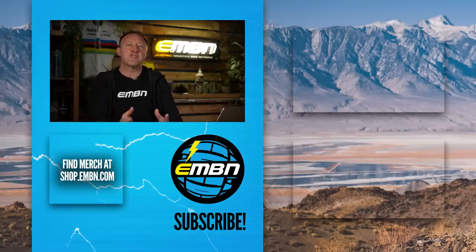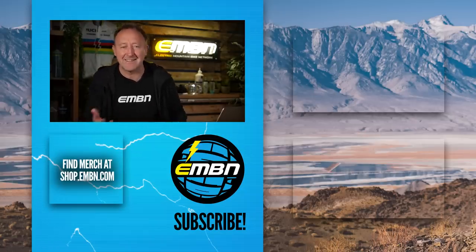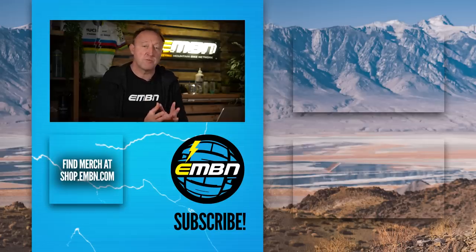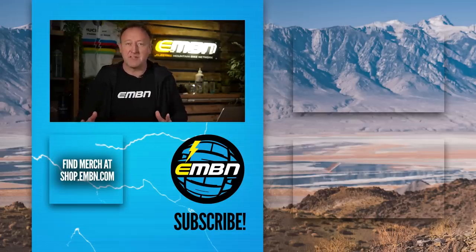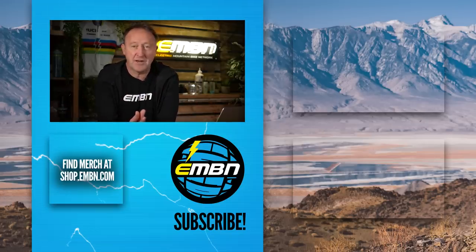That's it for this month's Ask EMBN Tech. Remember to put your questions in the comments down below, hashtag Ask EMBN Tech - we'll tackle another subject next week. The whole thing about lightweight long-travel bikes is a very interesting subject. We've got this new breed of low to mid-power bikes coming in at 18 to 19 kilos, and a lot of people are asking why you'd buy a 19 kilo low-power bike when you can buy a high-power long-range bike at 21 kilos. Hopefully I've given you some answers to that.